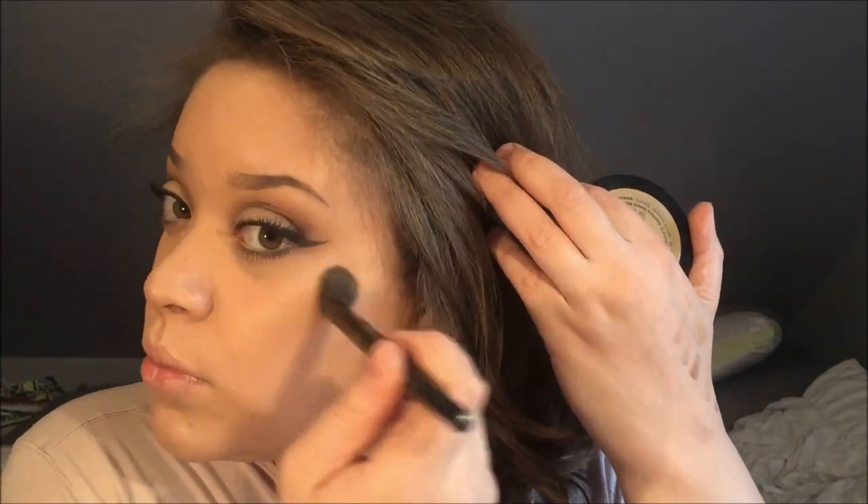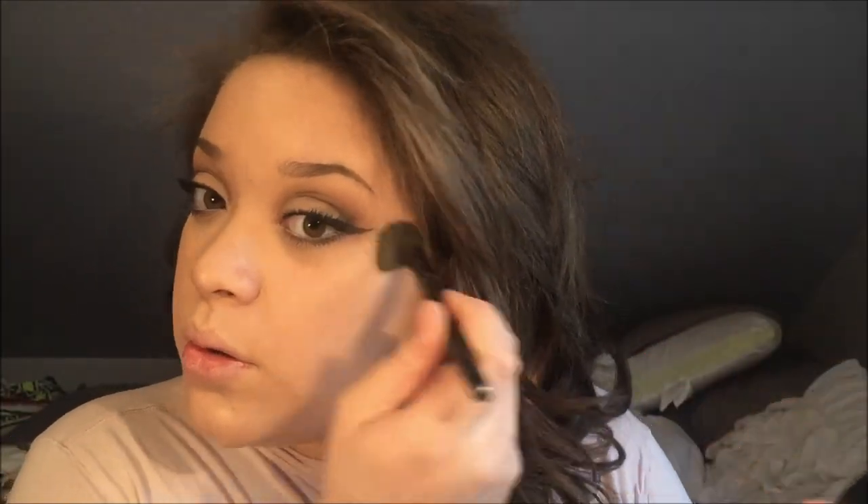I have some acne because mother nature was not my friend this month. With the Anastasia highlight, I do like applying this with a more dense brush — the formula is completely different and it applies better that way. I'm just putting it more on the high points: tip of the nose and a little bit on the bridge.